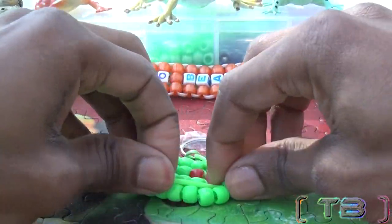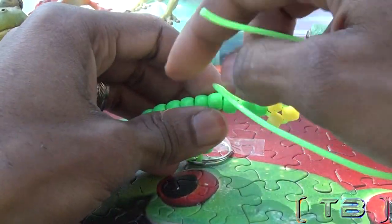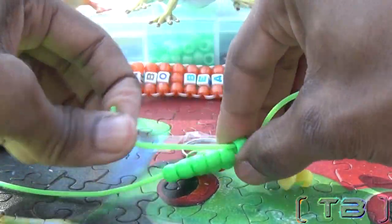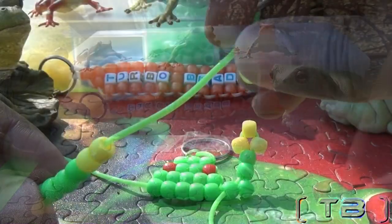To finish out the arm, we're going to take that same end of string and skip one bead, lacing it through the next, with the string going toward the body. Hold that bead in place, pull the string, and the arm will come together.